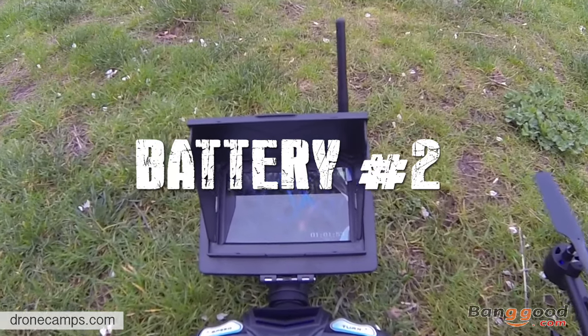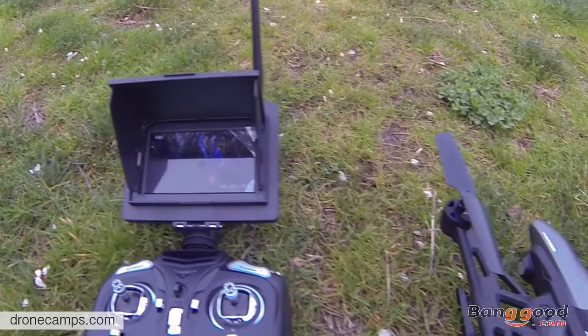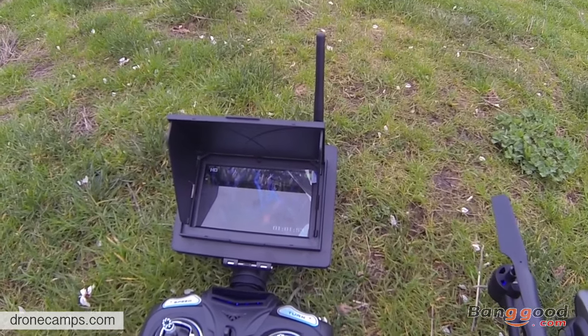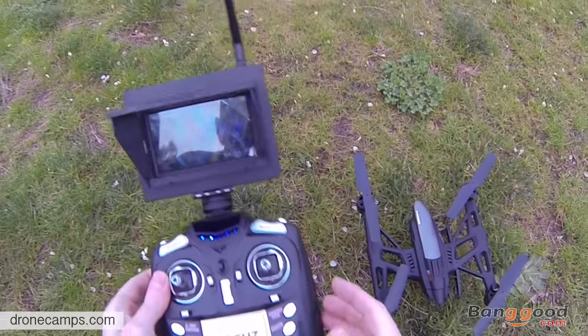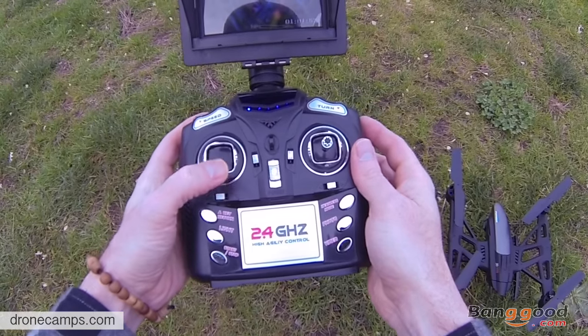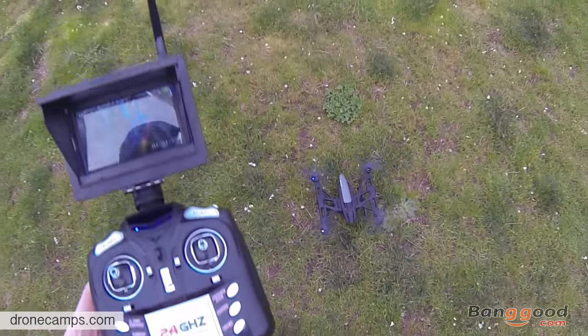The sun's gone down just a little bit. I have another full battery charge, so we're going to play around with some of these other modes. Remember to arm it — up and down — and then start/stop. And you're ready to fly.